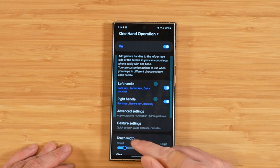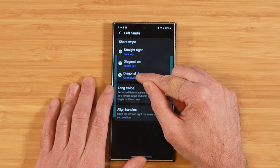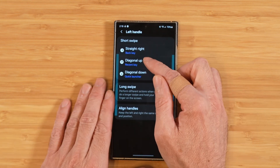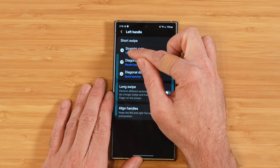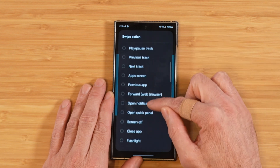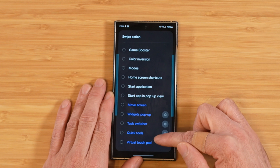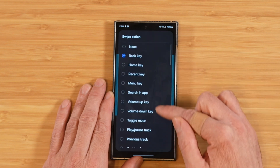Everything about this module is really self-explanatory. Going into the left handle, it shows you what each type of swipe does, and you can try them out in real time. Diagonal down opens up a quick launcher — swipe from the side down and there it is. Diagonal up brings up recent apps. For any one of these gestures, you can fine-tune them from a long list of different applications and functions. The possibilities are quite endless.